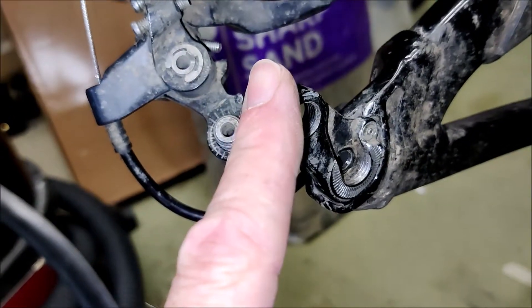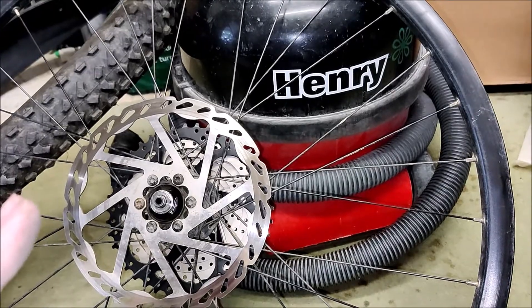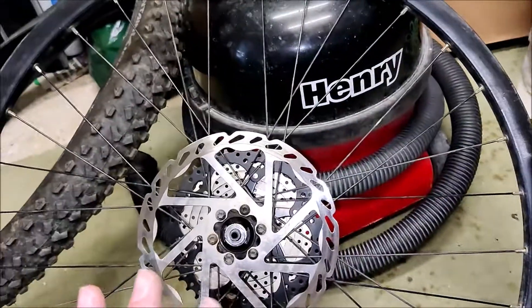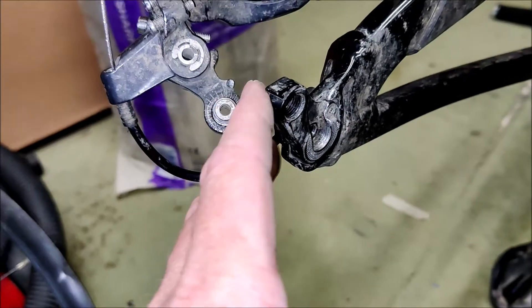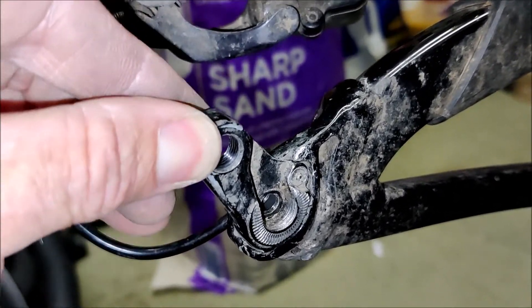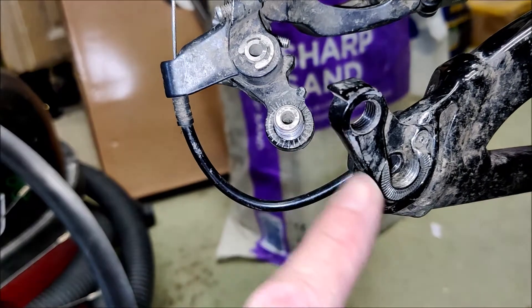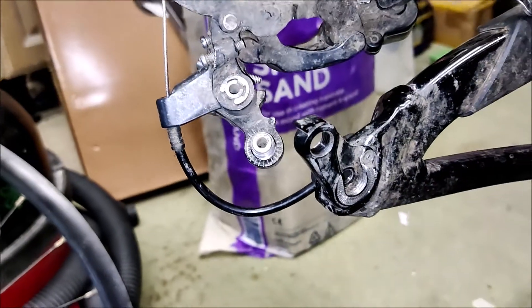Anyway, these inserts can be replaced and I'm going to replace them. The question is whether the wheel is still any good. If it's not and I have to replace it, I'll invest in a through-axle wheel and get the through-axle inserts. If the wheel is still good then I'll stick with the nine-mil QR and just replace these with nine-mil QR inserts. You can see the play in there — I'm hoping it's the insert that's worn and not the indentation in the frame itself.